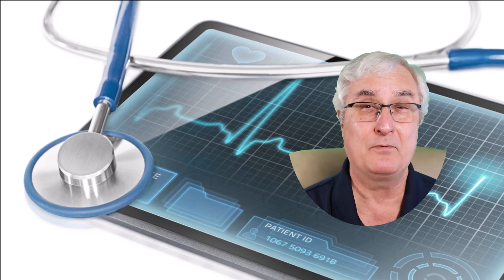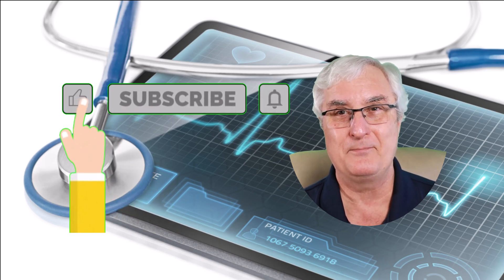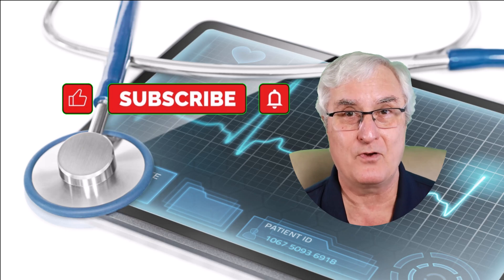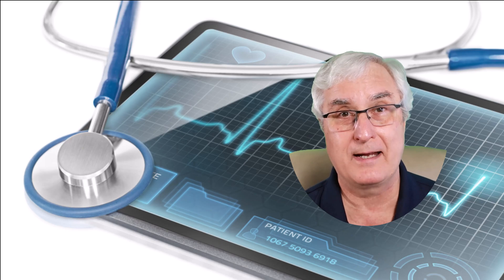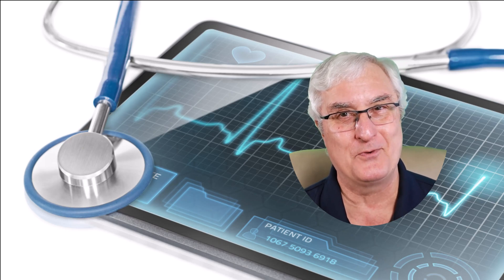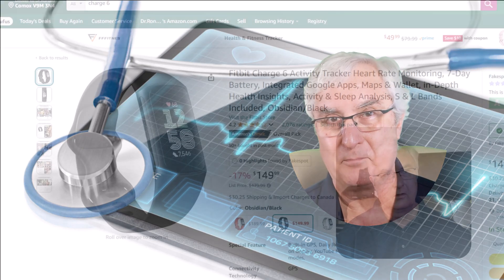A lot of work goes into making these videos so we would really appreciate a like and subscribe. For those of you who signed in because you have atrial fibrillation and you're wondering what you're going to do, I put a timestamp in the link and you can go right to the end of the video where I'll explain that. We'd appreciate you watching the whole video, but if you're in a hurry just click to the end.